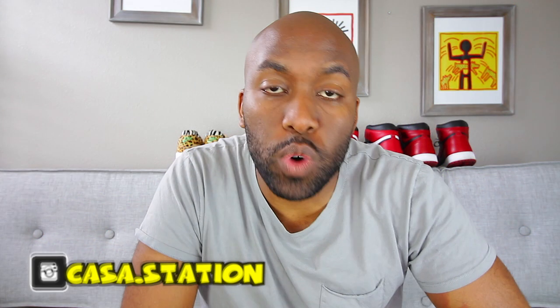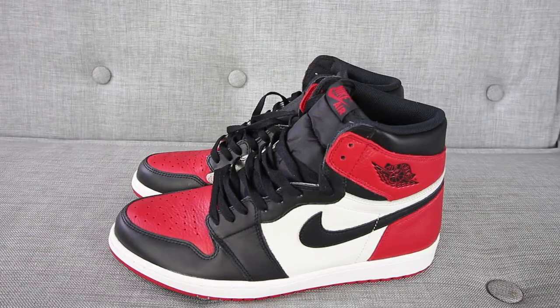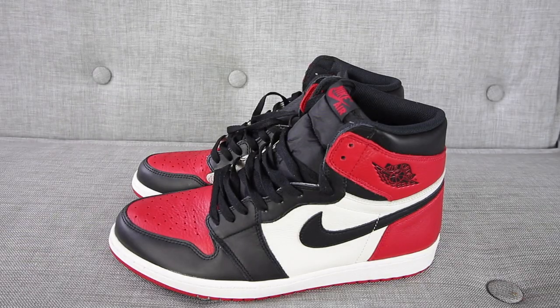Hey guys, today we talk about the Air Jordan 1 Red Toast. Hey guys, welcome to Casa Station where we talk sneakers. My name is Zoe, and if you're here for the first time, make sure you hit that subscribe button and even that notification bell so you don't miss any dope sneaker content. The sneaker you've all been waiting for — the Air Jordan 1 Red Toast.